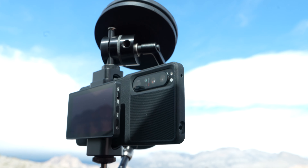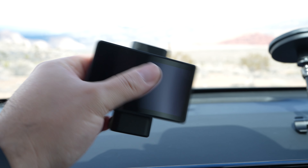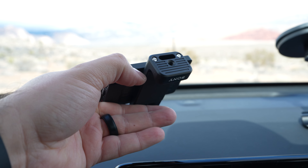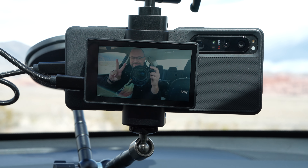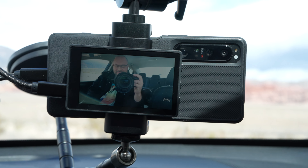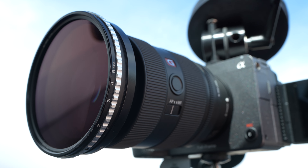What's also nice about this rig is that if you have an Xperia device — say the Xperia 1 Mark IV or Xperia Pro-I, or any model compatible with the vlogging monitor kit — you can connect this exact same rig onto the smartphone and use the vlogging monitor in the front to make sure you're framed up properly and everything is looking good.